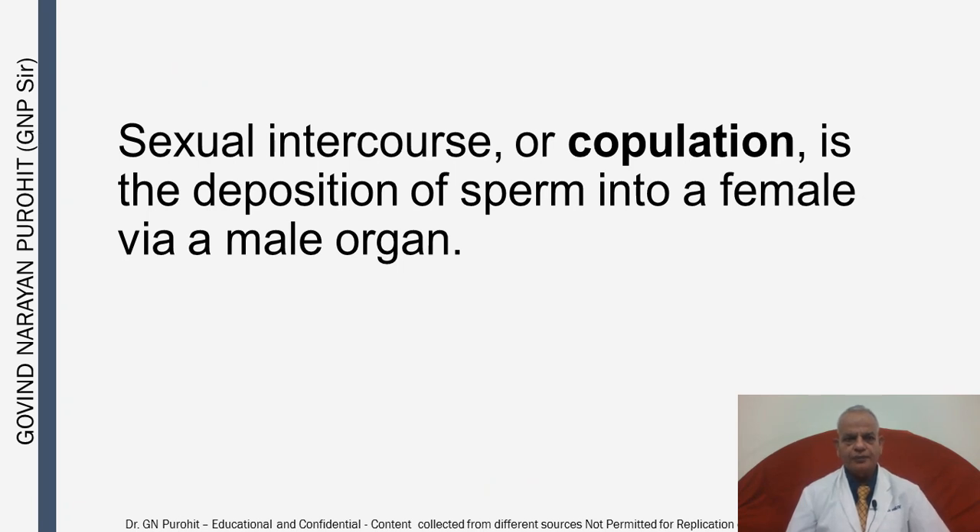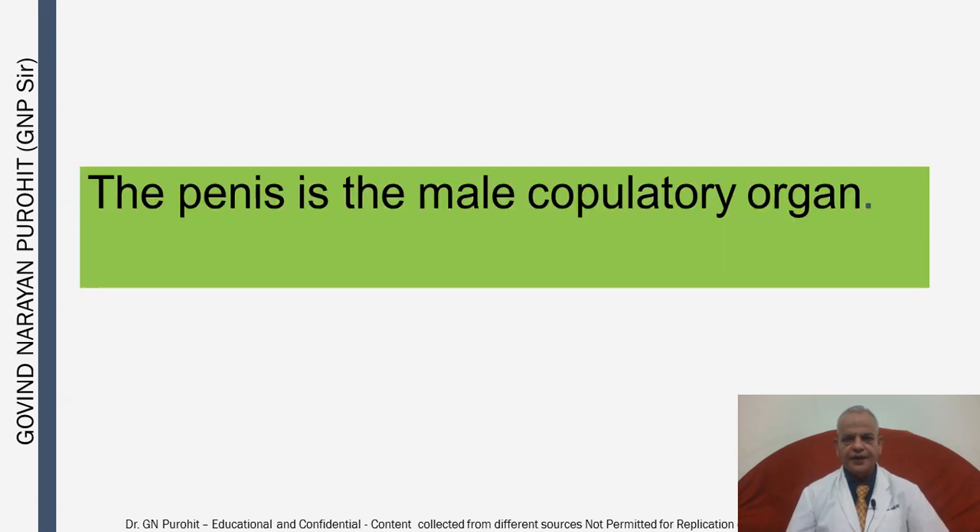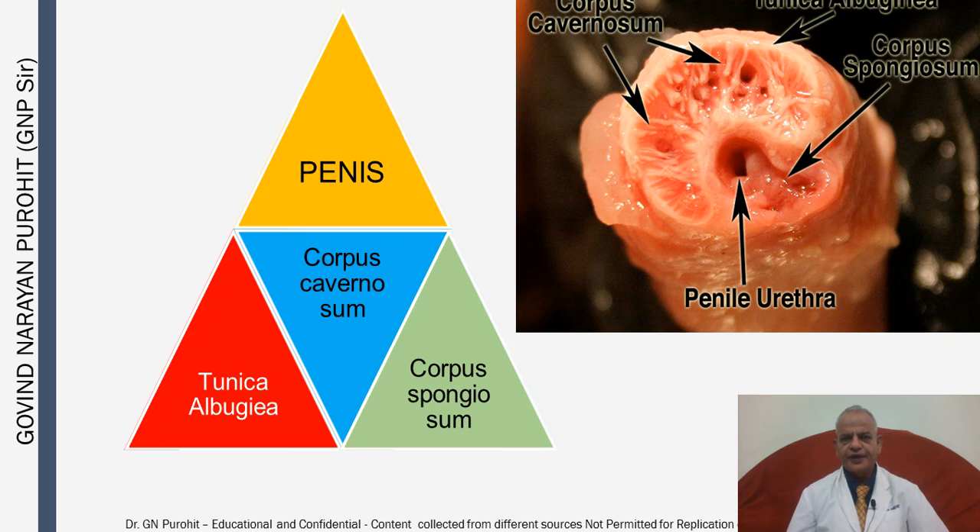Sexual intercourse or copulation is the deposition of sperm into a female via a male organ, and the penis is the male copulatory organ. The penis has got many layers. The first one is the Tunica Albuginea, which covers the penis. Then there are two corpus cavernosum, which has sinusoids, and the third layer is the corpus spongiosum and the urethra — the penile urethra — which is just near the corpus spongiosum.